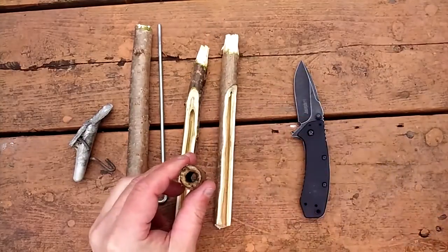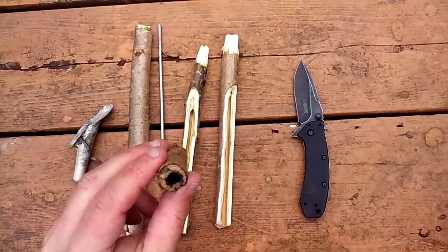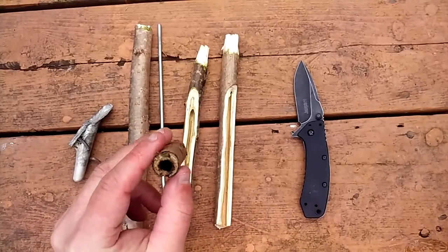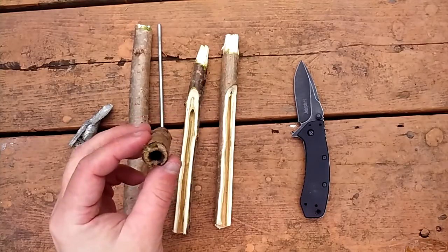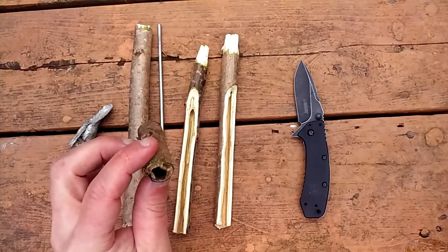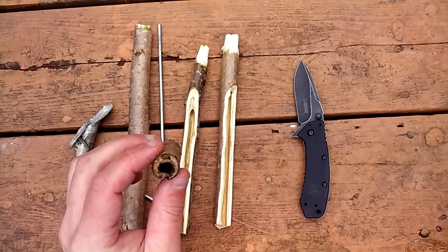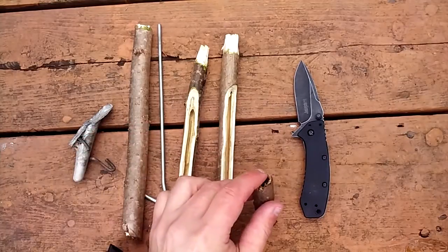Another method is you take a metal rod, heat it up, and as you can see you just stick it in — it burns right through. I'll talk about this; this is just a small piece. You would need a bigger piece to have a spile, but this is just an example. Let me cut to that and show you how I did this.